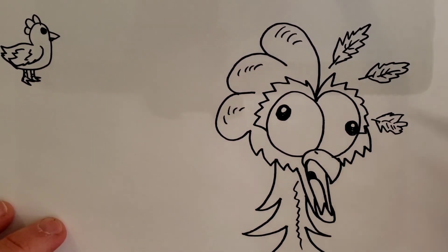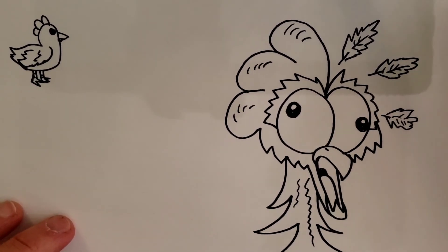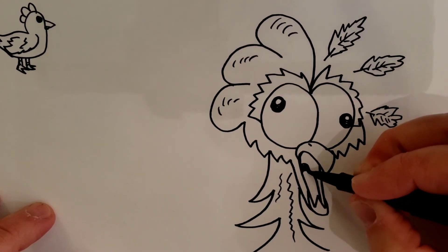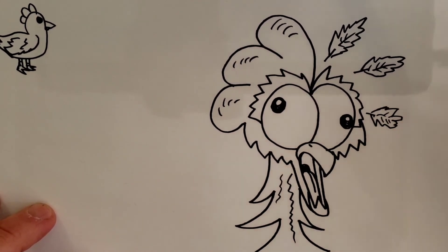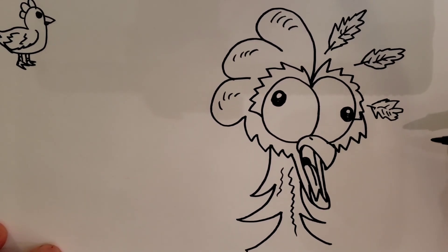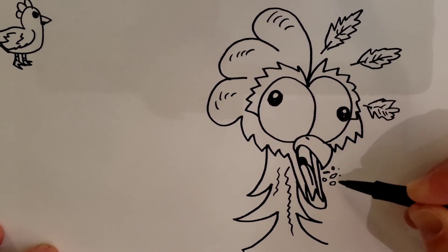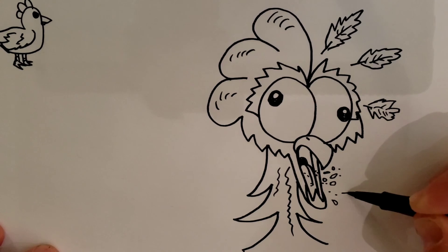Then you're going to come here and put a wave of the line, and another wave of the line. And then you're going to put a little line right there for the middle of the tongue, and a line right there for the inside of the mouth. Then we're going to put some crumbs flying out of its mouth by doing little ovals and dots, and we'll put a couple dots inside the mouth so it looks like he's screaming.